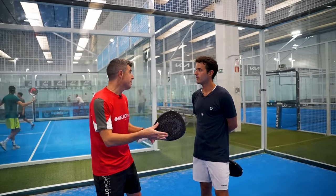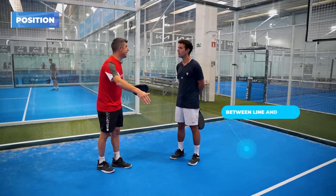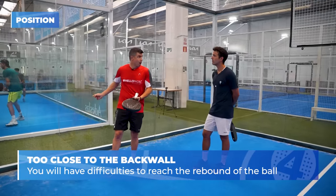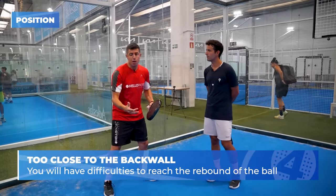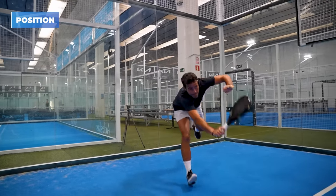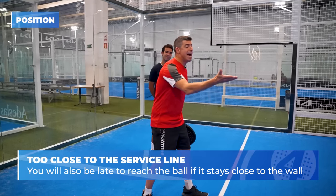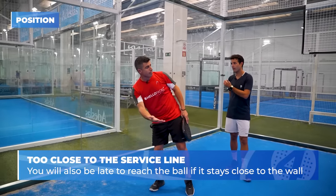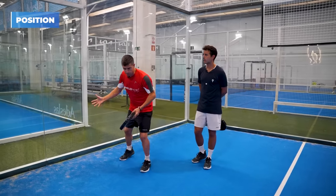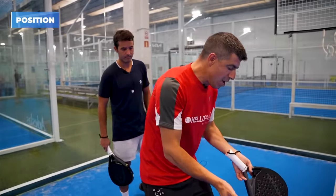We've got to consider that defending in paddle doesn't mean being at the back only. The defensive position when you play at the back — I always consider it to be in between the service line and the back wall. If you are too close to the back wall, the rebound can happen at pace, very quickly, and you'll be too late to reach the shot. If you are slightly further away and closer to the service line, you can reach the ball before it bounces, or reach the back wall rebound. Always not close to the line, not close to the back wall.